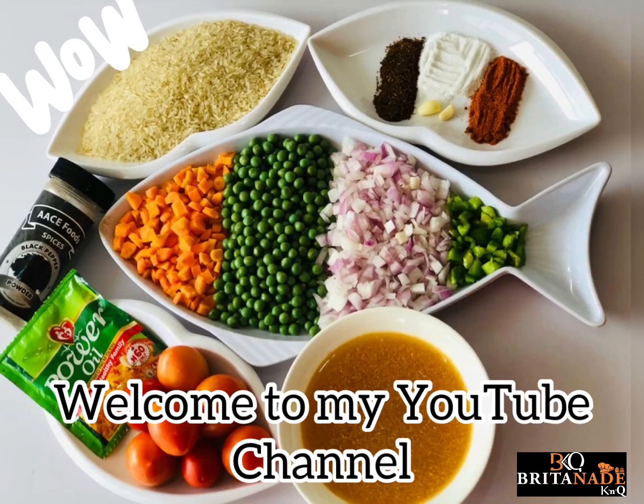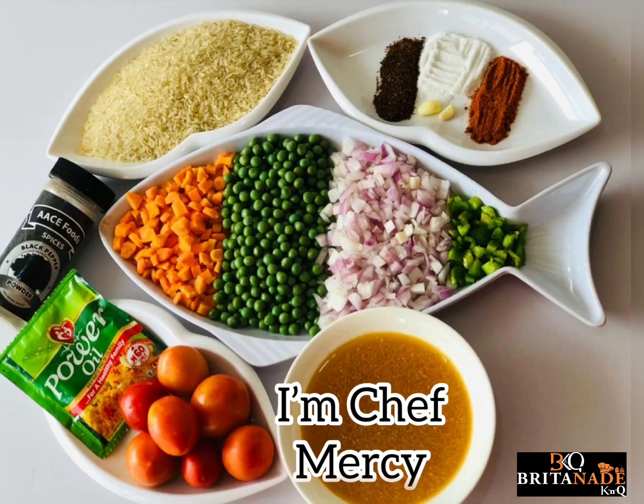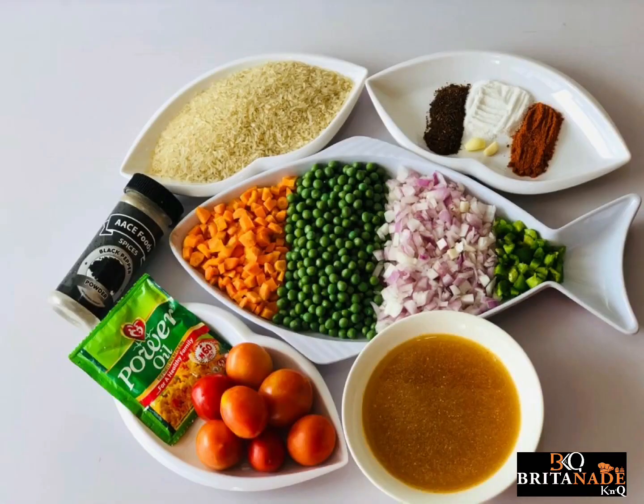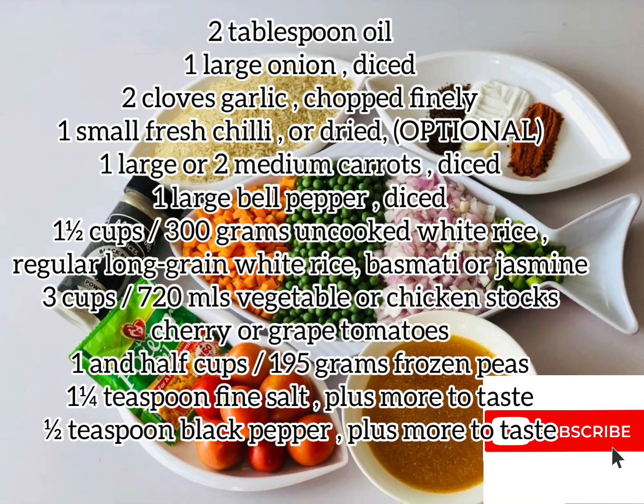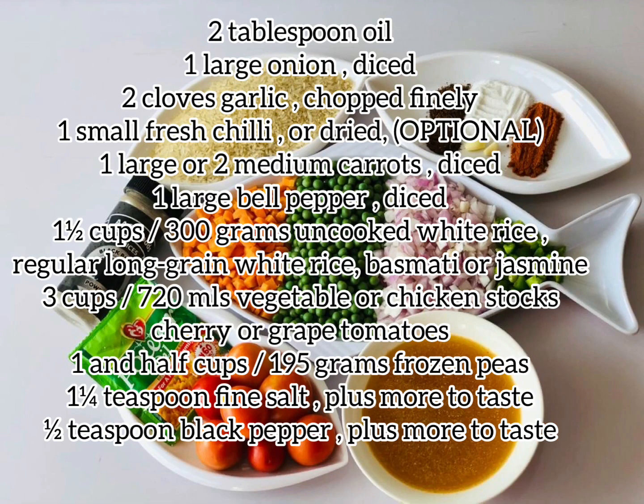Hello guys, welcome to my YouTube channel. I'm Chef Mercy of Briton Cakes and Events. Kindly click on the subscribe button and remember to share with others. The detailed recipe is found below.